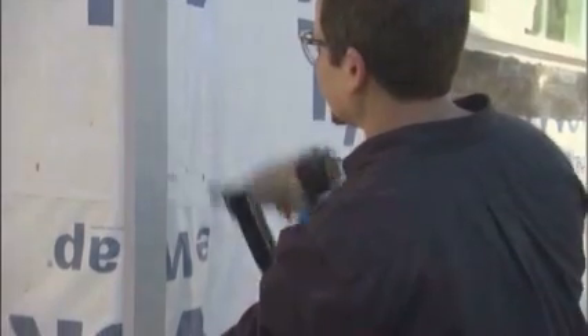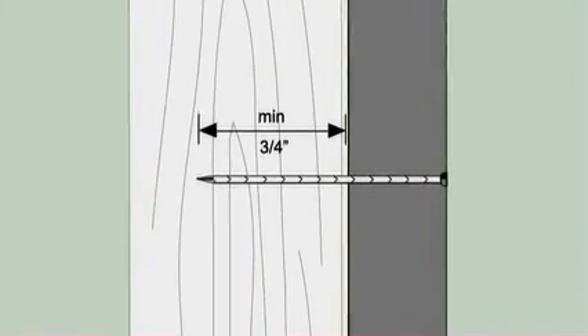Hardy Trim XLD cuts, fastens, and finishes as easily as wood. In most cases, you should install XLD trim first and butt the siding to the trim — this is called an abut-to application. Hardy Trim XLD must be attached to wood studs, though you may nail through other James Hardy siding products.